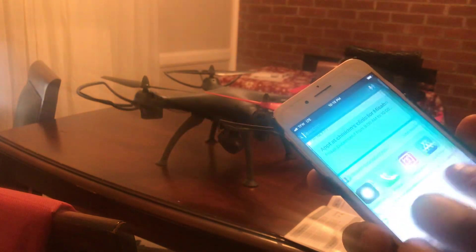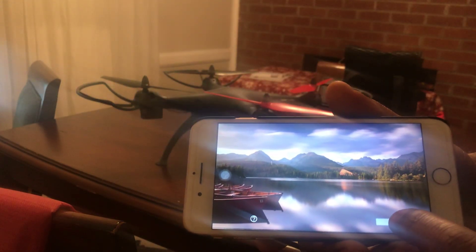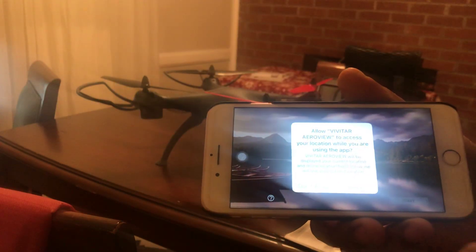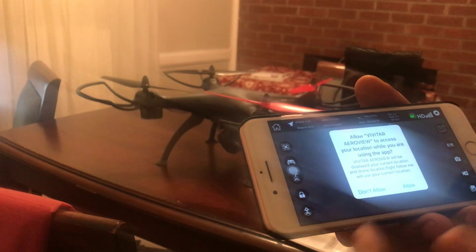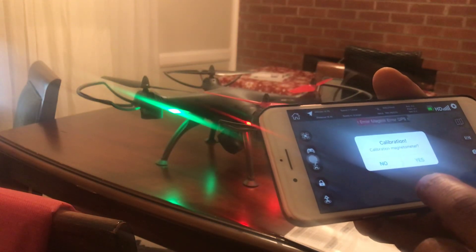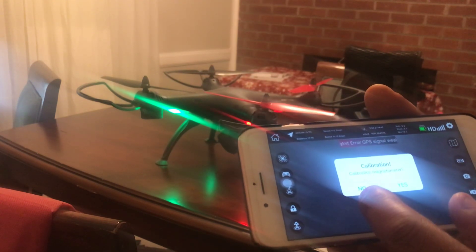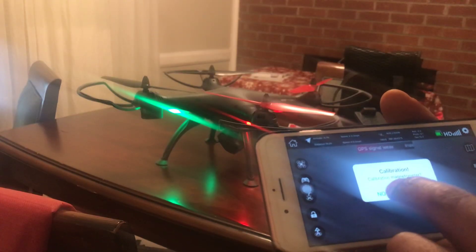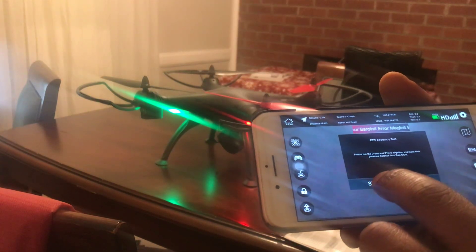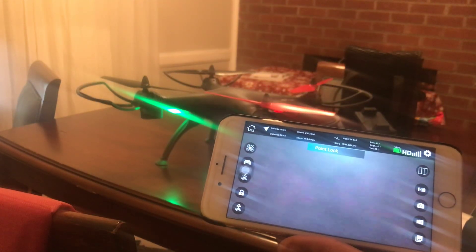Once you've connected to that Wi-Fi network, go back home and open the app you just downloaded. It comes on automatically, and then you click Start. It will ask you to allow access to your location while using the app — allow that. It will also ask if you want to calibrate the magnetometer; you can do that or say no for now. I'll just hit no and skip the others.